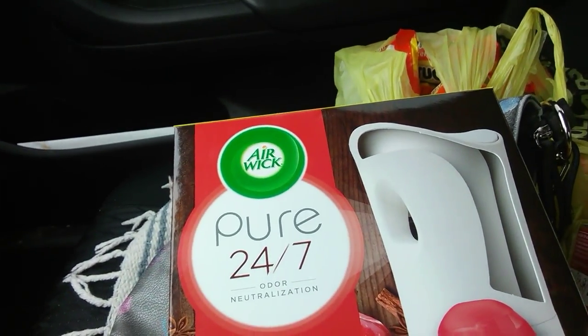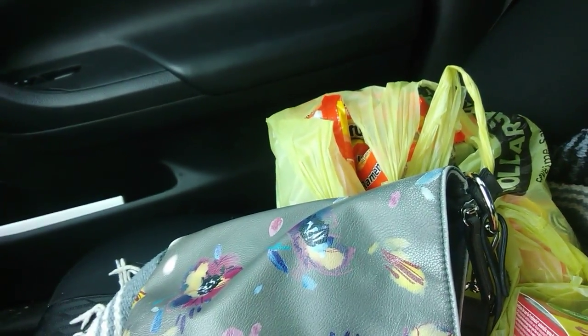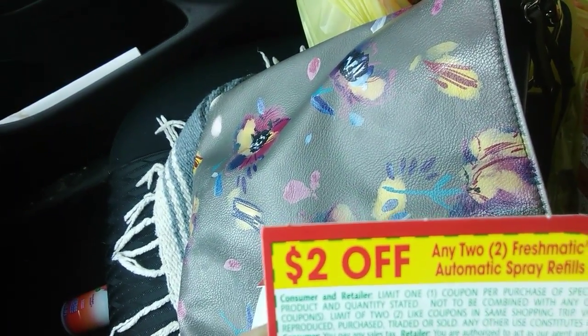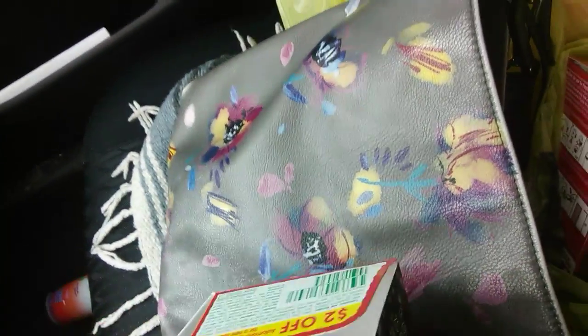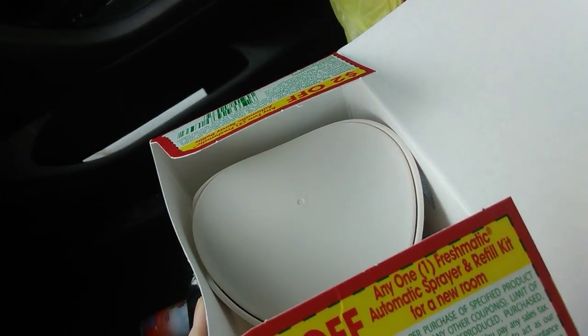Get on out there, don't waste a minute because this stuff ain't gonna last long. Let's check if these are still good — yes! It says any two, two dollars off any two refills. The expiration date is way down here — it's good for a year, until January 2021. Two dollars off any automatic spray refills, so we're making money — we made two dollars on this purchase.